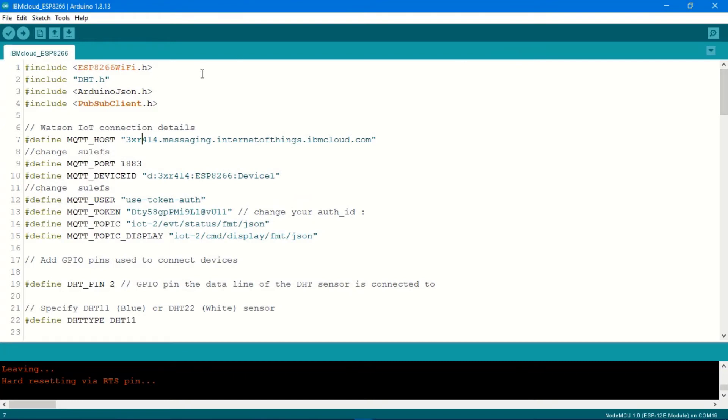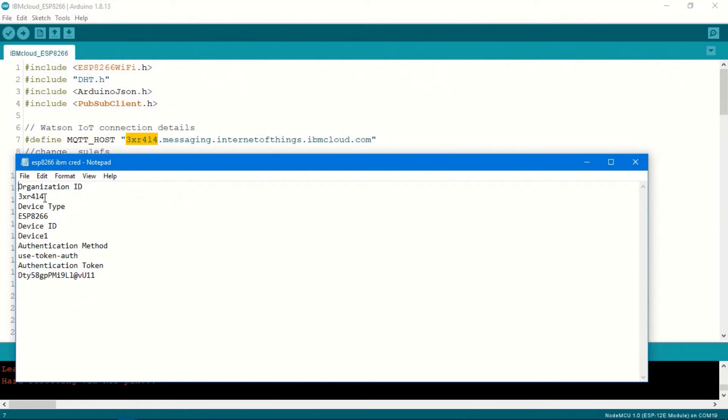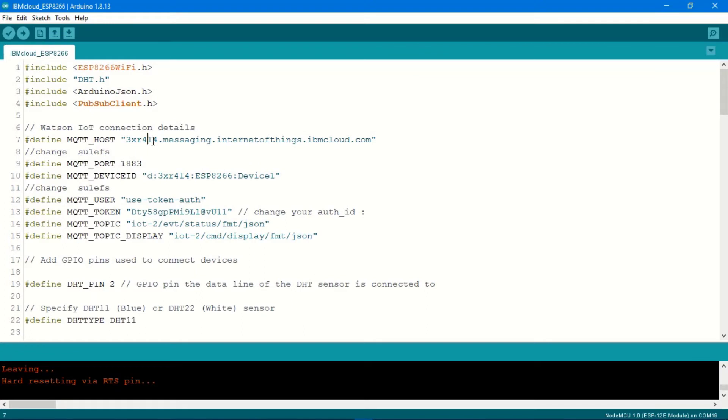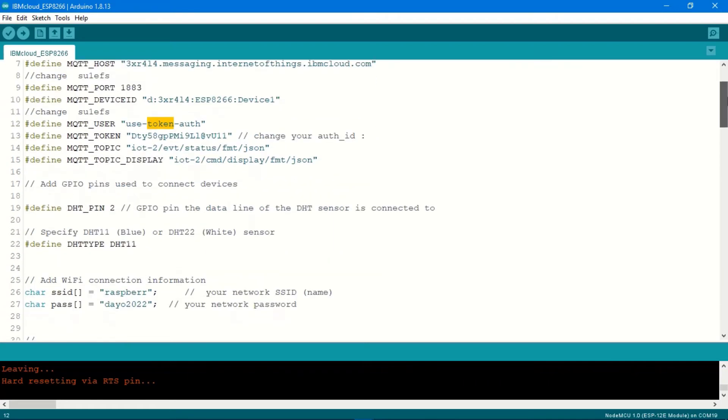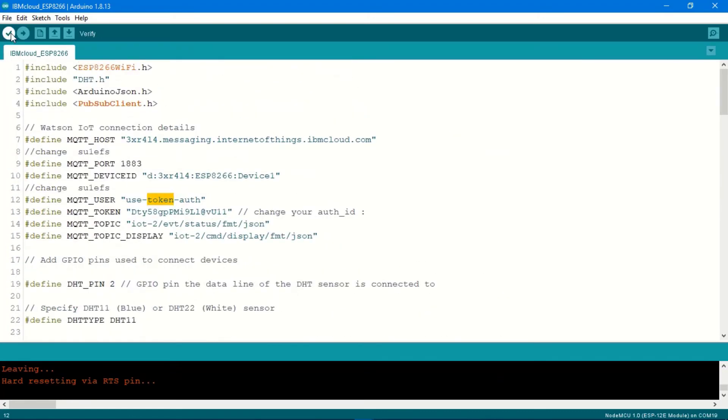I have the Arduino code to send data from ESP8266 to IBM Cloud. At the top of the code I'm including all libraries: ESP8266WiFi, DHT, ArduinoJson, and PubSubClient. At line 7 I'm setting up the MQTT host. I have my organization ID — which is '3xr414' — placed at the beginning. This will change depending on your own organization ID. Leave the port as 1883. The MQTT client ID includes your organization ID, device type, and device ID. Leave the rest as-is and study the code to customize the data you want to send. I'll now compile and upload it.